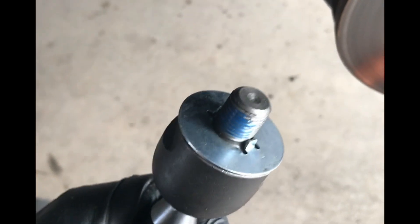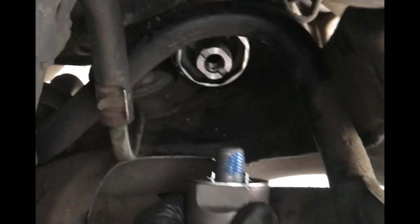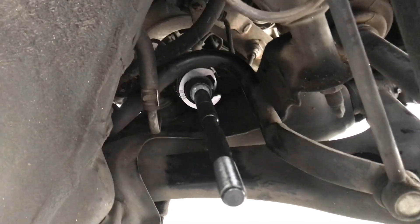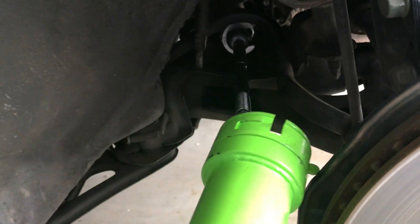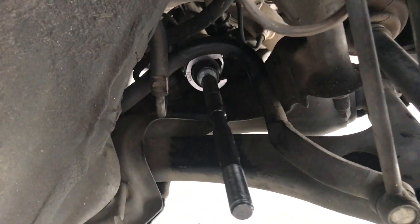I want to make sure these little indents on the washer meet up with the bolts when you tighten it down. I got that tool in there, slide this in, and it's going to be torqued down to 54 foot-pounds.